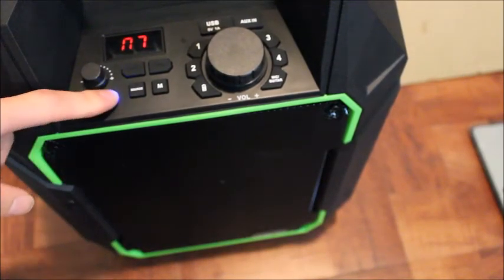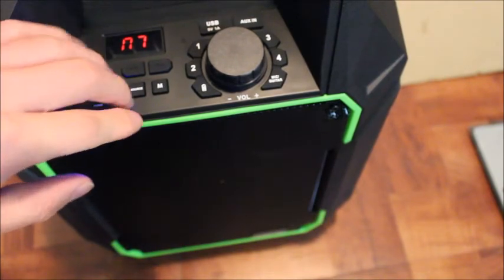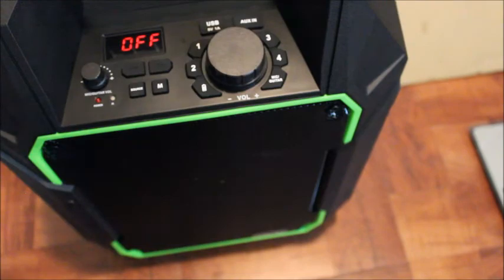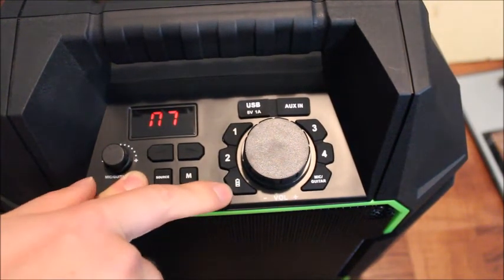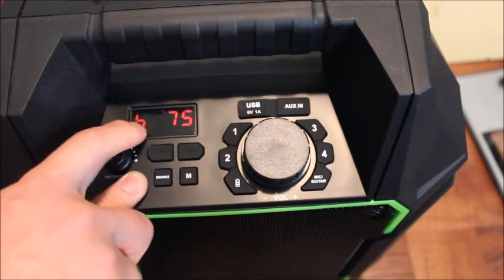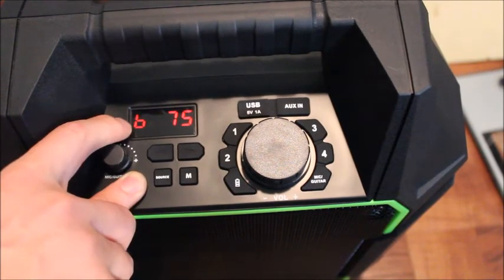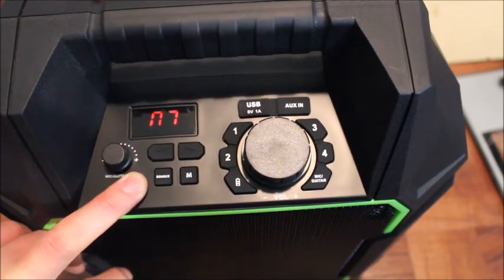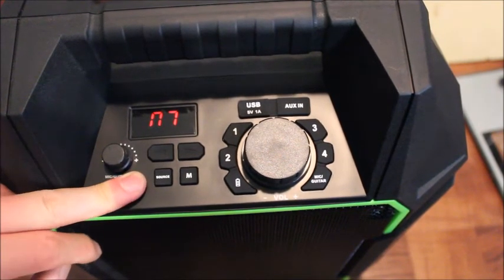Okay, thank you. If you have any questions you can post them in the comments below. If you push the battery icon button, it shows you how much battery is left. Right now it's at 75%. I think the 'B' stands for battery — 75%. I've been using this for three or four days, using it one or two hours each day, and the battery has never dropped.